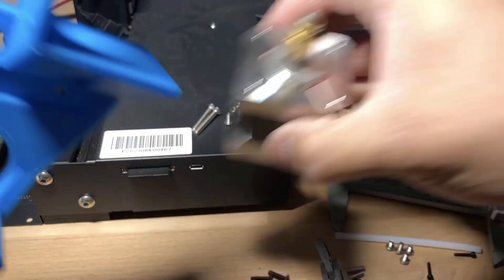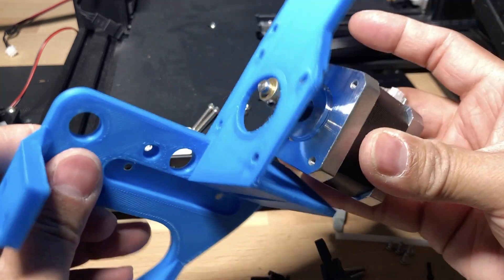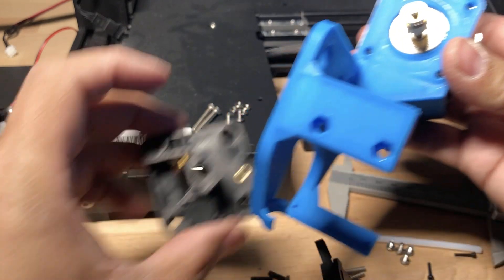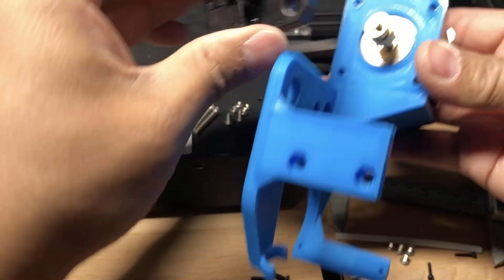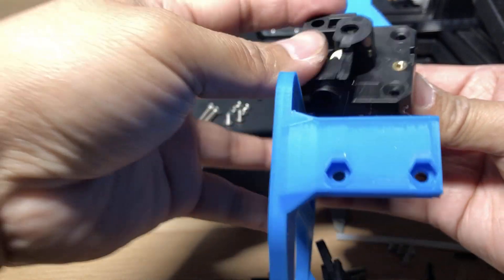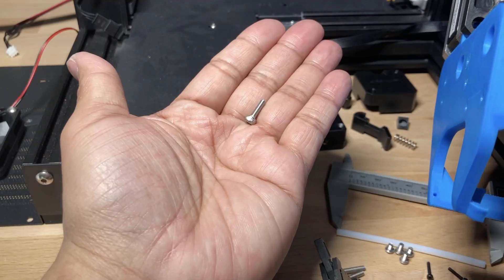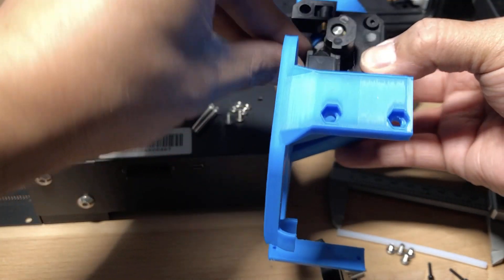The first thing you need to do is install the motor, inserting it with the wire connections facing up. Next, place the plastic for the extruder onto the front — use the black countersunk screws on the right side and a stainless steel bolt on the left side.